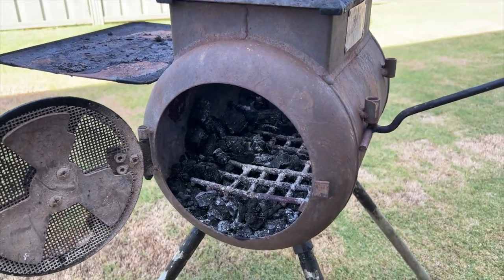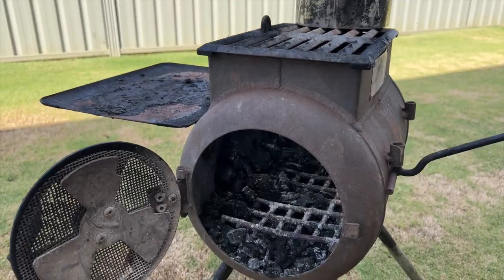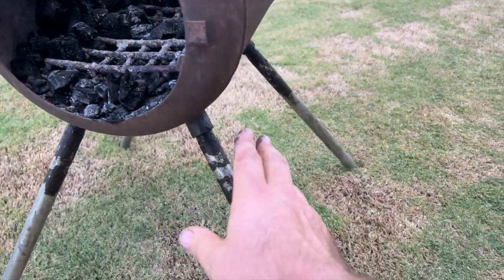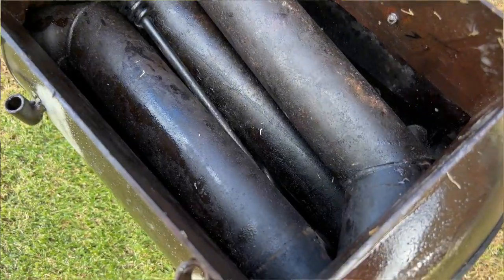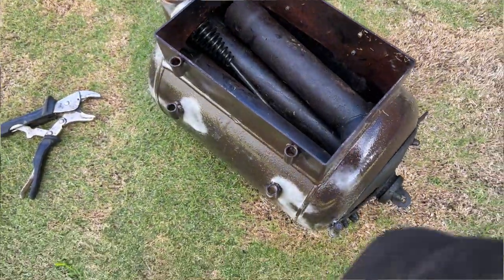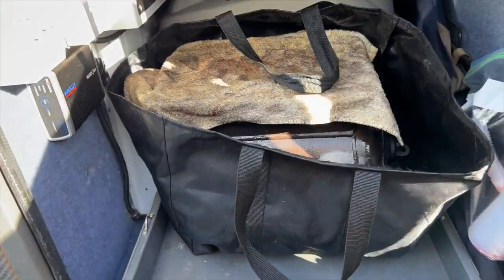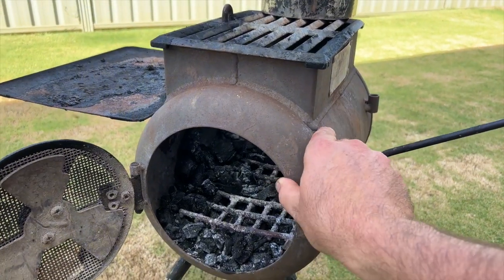What's really cool is that even with all these extras, bar the hot water system, everything packs up inside. The legs, the extended flue, the extra grate, the handle — the whole lot goes inside. It's got its own little carry bag, which we can store in the back of the car or caravan.